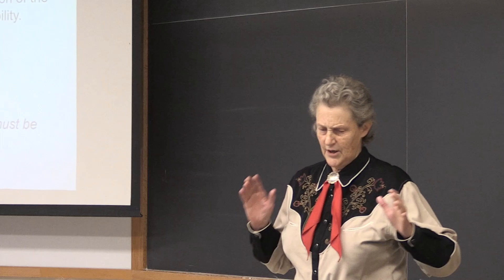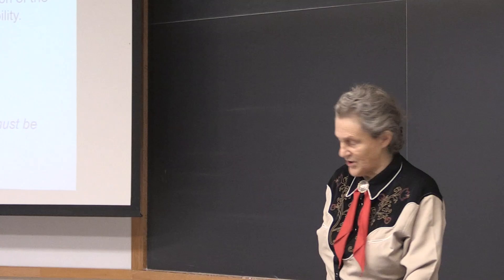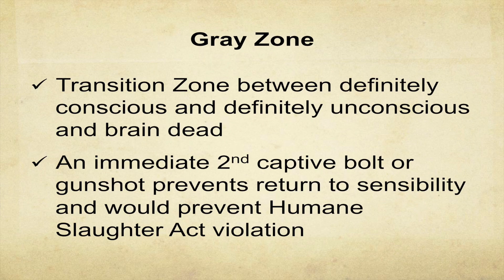That's why in the operating room, you don't want someone to say something offensive — a patient just might hear you. The basic principle here is you have definitely all the way awake and conscious, you have definitely all the way out, and then a middle zone — a gray zone — where systems are coming back online. It's hierarchical, it's not simple.